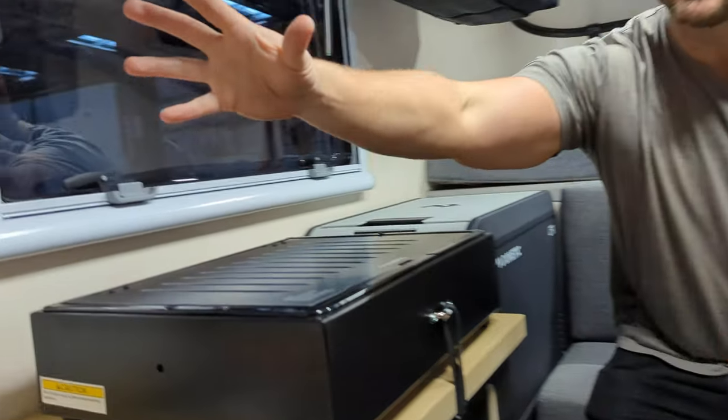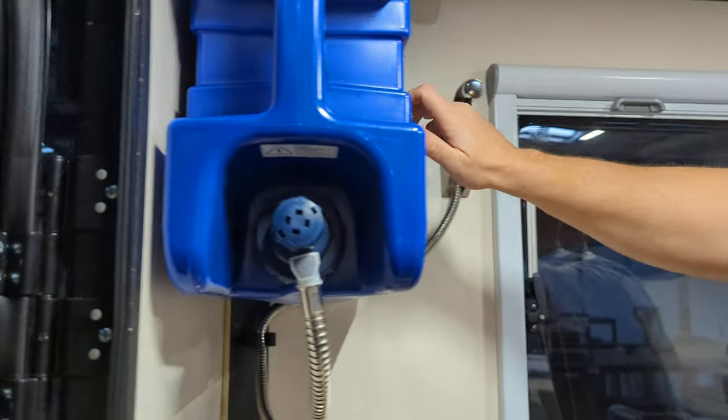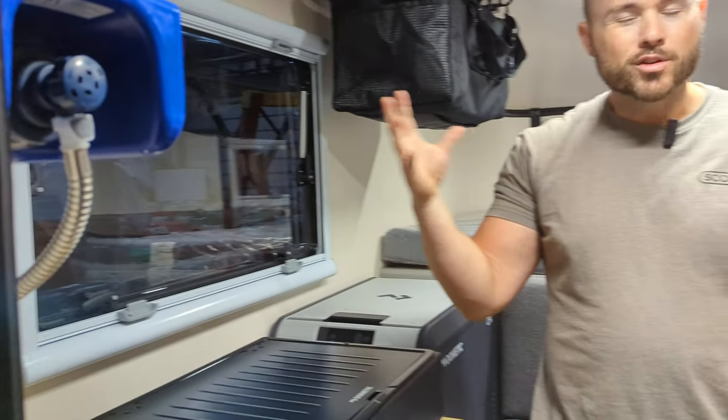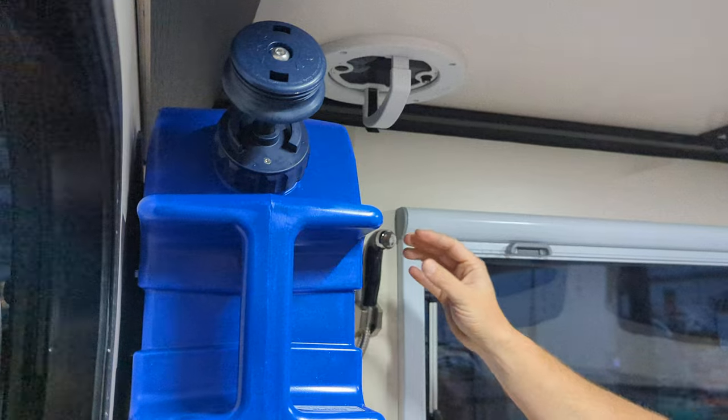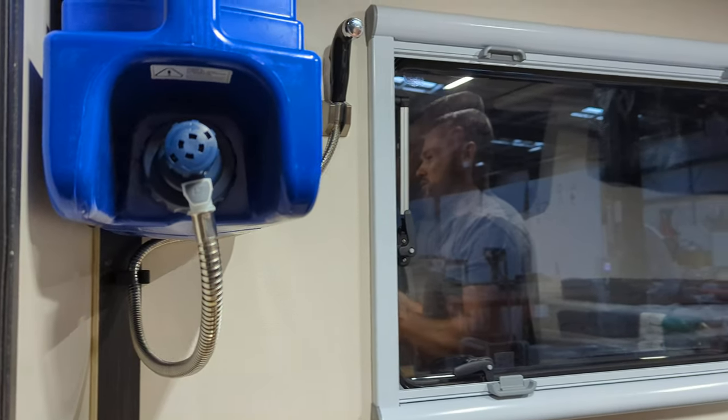First off we have the Lifesaver jerry can — 4.9 gallons of water storage. You can get water from anywhere: creeks, streams, lakes. It's got a built-in filter. You put the water in, pump it up, and you've got your wand. When you bring this camper in for winterization, make sure you store your filter wet — keep some water on the filter, you just don't want that to dry out.